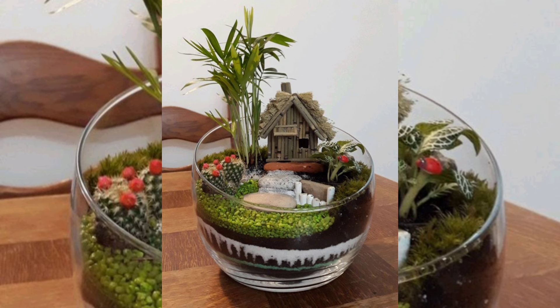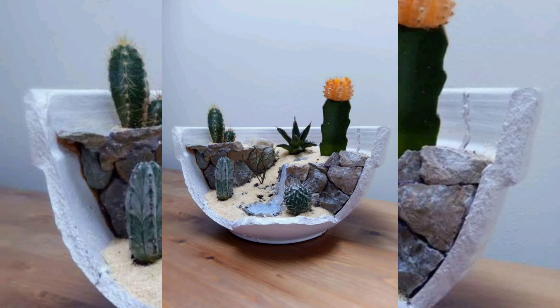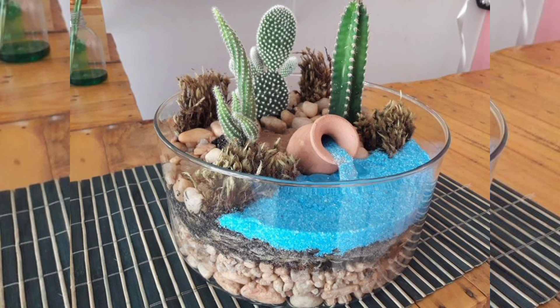Now it's time to add the soil. Use any leftover soil from previous garden projects or soil from your garden. Spread it evenly over the filtration layer, making sure it's deep enough to support your plants' roots.